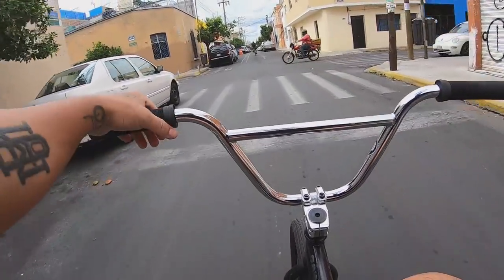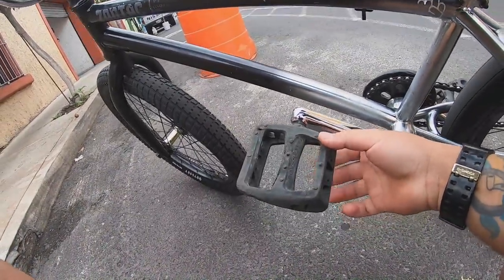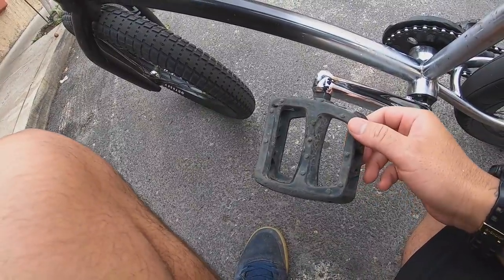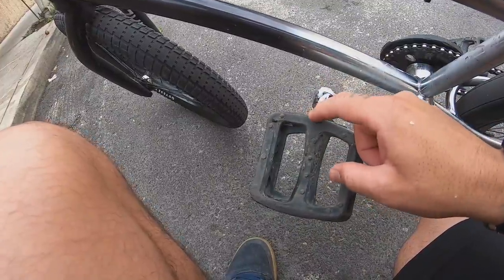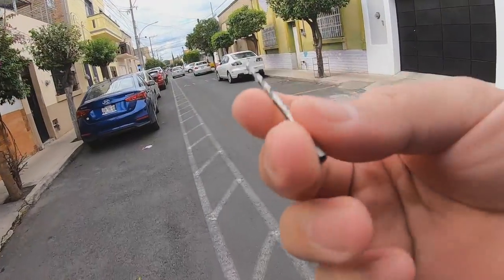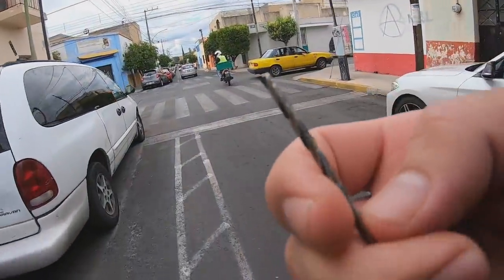Después de darle un refresh a la BMX, vamos por el siguiente bike hack. Se trata de los pedales: en el tiempo de lluvias los pedales pierden un montón de tracción, sobre todo los de plástico. Lo que vamos a hacer es meterle opresores de metal. Antes de ir a la tienda de tornillos, recuerden que tienen que comprar una broca como esta, y después lleven su broca y pidan la medida de tornillo para esa broca, para que no tengan problemas.